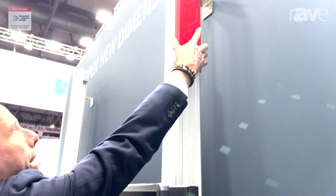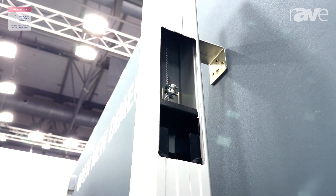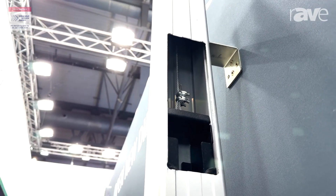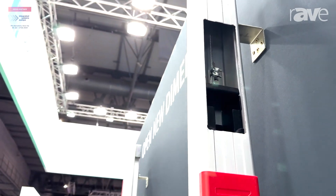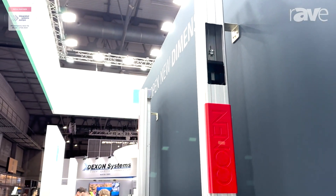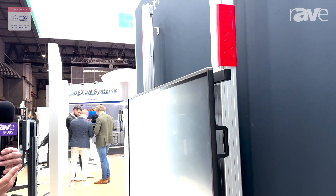I'll show you up here. Behind this — which is a prototype solution — you can see there is a basket, and in this basket you can put extra weight or take weight out. So there's no need to reinstall if you change the display or the weight of the system; you can just add weight or remove some of the weight.